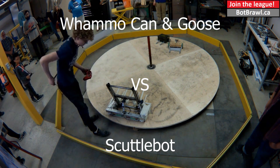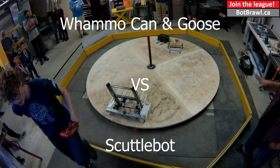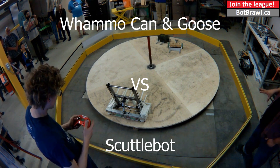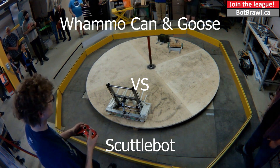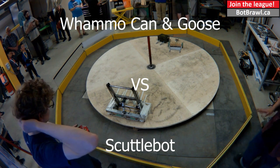They'll be taking on Scuttlebot. Scuttlebot operates using a cam drive system. There are six legs on each side. It has a lifting fork.